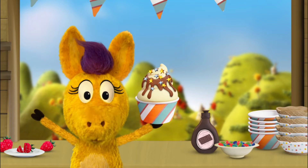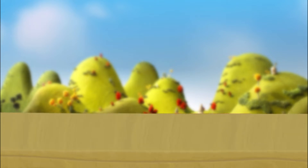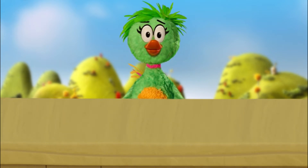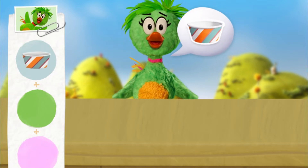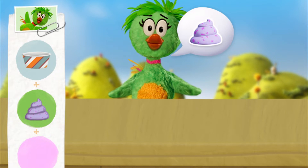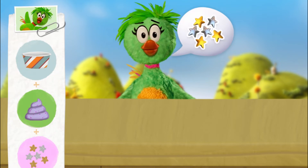Ooh, here comes our first customer! I wonder what they'll order! Duck Duck! Hey-hey! May I have a cup with berry froyo? And star sprinkles, please, please!